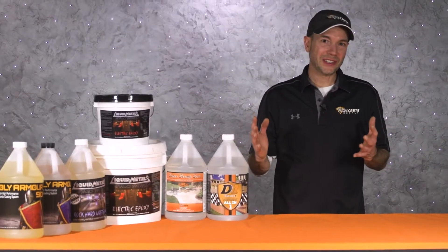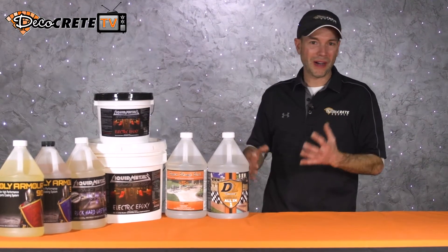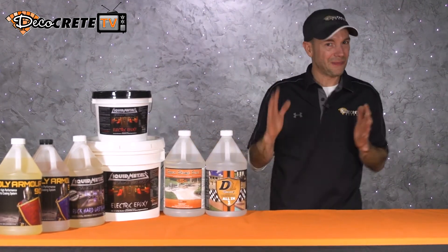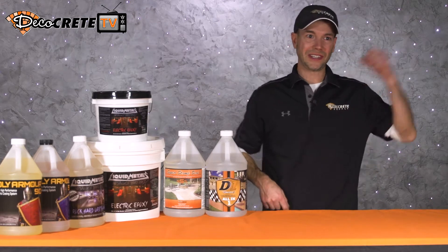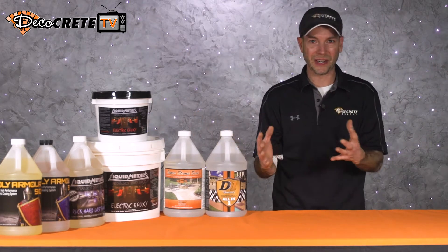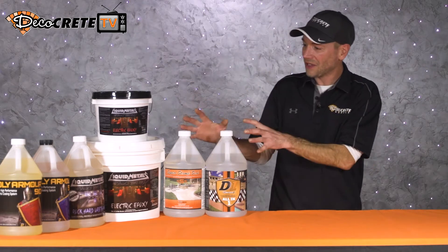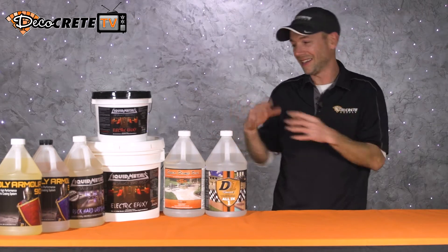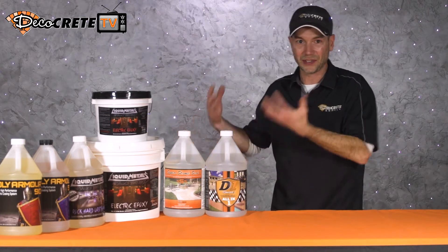After the last two videos, we should all know about what solid content is and all about carrying agents and solvents. If you guys missed the last two videos, please click the link right here and then pick this video back up where you left off. Now it's time to talk about the actual resin — the part that stays behind — because that's the important thing, that's what's actually gonna stay on the concrete.